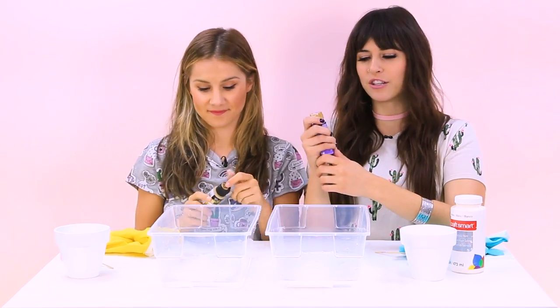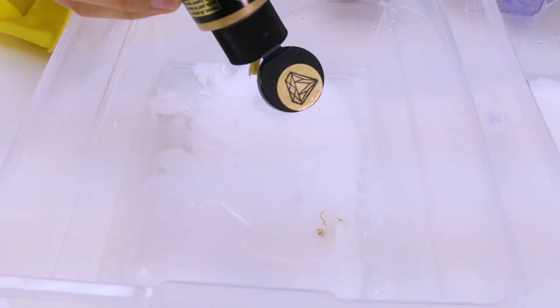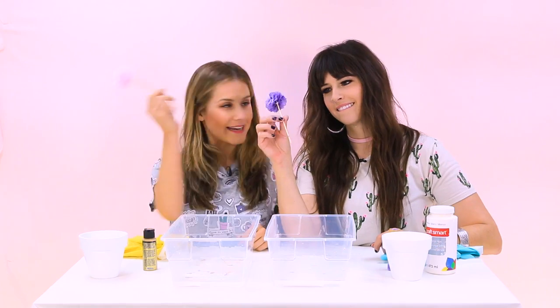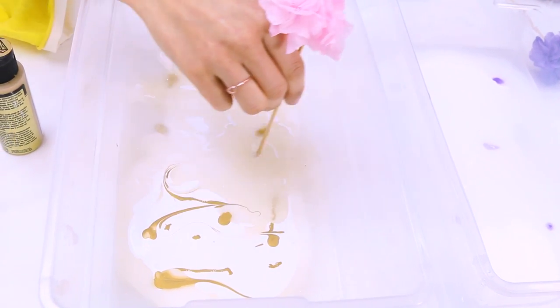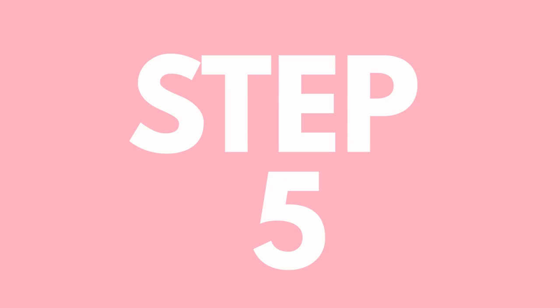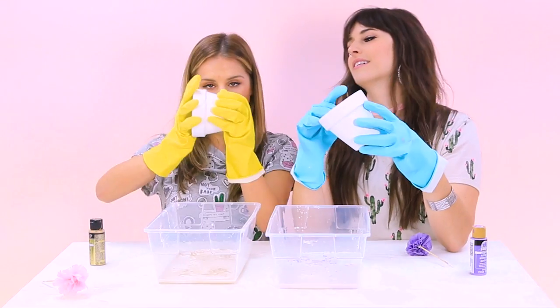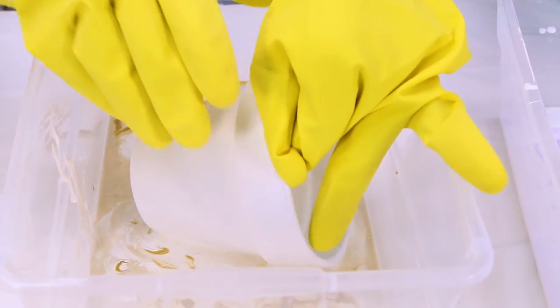Next you're gonna add a couple little drips of your color of choice. Then grab your little sticks and swirl your paint, but don't mix it too much — just swirl to make a nice pattern. Then place your pot into your bowl and we're gonna kind of sideways roll because of the shape of our pot.